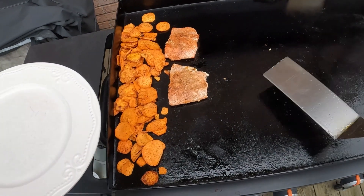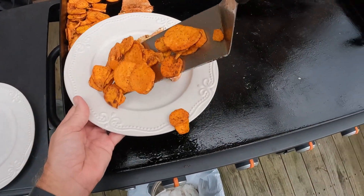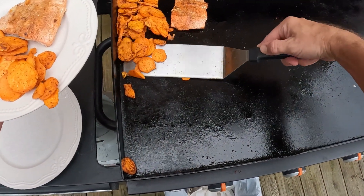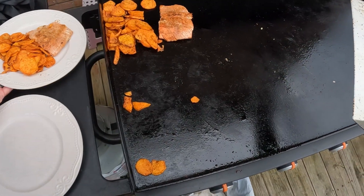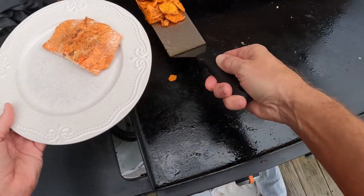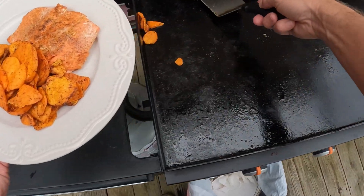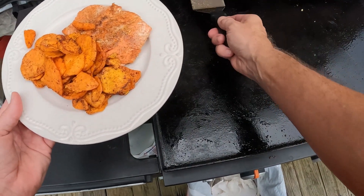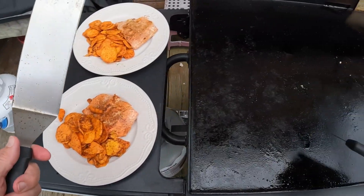Well, we had a change of plans. Seems that the rice is still not done, so the wife said she's hungry, let's eat, and we will use the rice for something tomorrow. So we're going to have salmon and sweet potatoes — that's okay with me. One less carbs for the night, but I sure was looking forward to that wild rice. We've been waiting — it was supposed to be done in about 40 minutes, and here we are probably 45 minutes later and we have no rice.